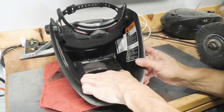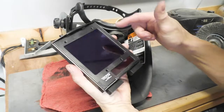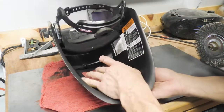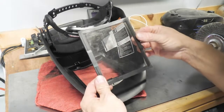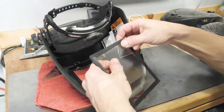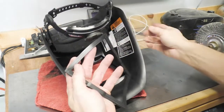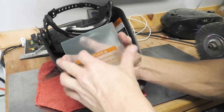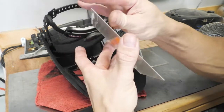Step number one: we're going to remove the glass assembly from the helmet. Make sure that you don't touch the internal glass if you can help it. Put it somewhere that it will not get damaged. Then you're going to remove the clear lens and gasket assembly out of the helmet, and very carefully take your gasket off of your old lens. Then with clean hands, remove the protective plastic off of both sides.